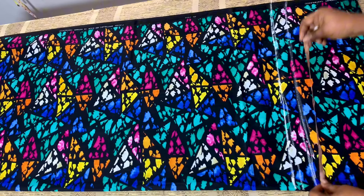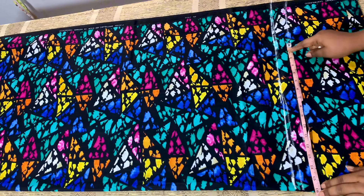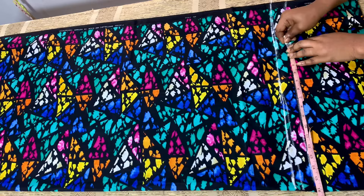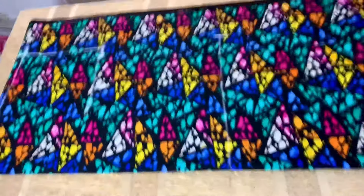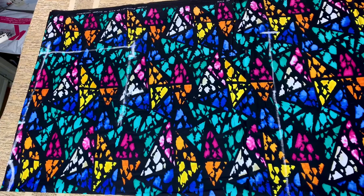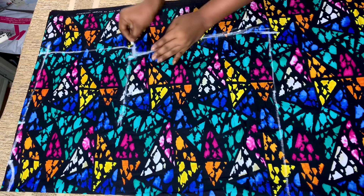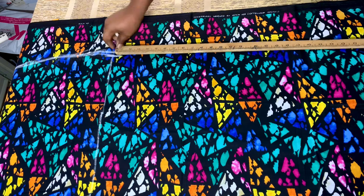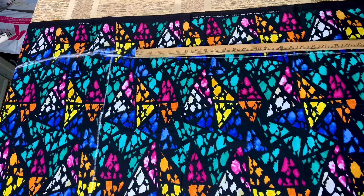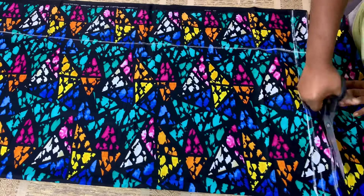For the hemline at the down part of the bubble dress, I mark whatever I have on the bust point. If what I have on the bust point is 15 inches, that is what I'm going to mark at the down area. Once done, I'll connect the hip line to the armhole area, then I'll use my curve ruler to connect a slant line from the hip line to the hemline.